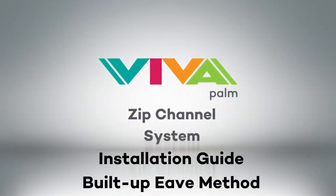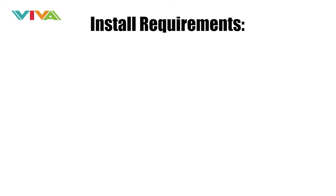VivaPalm Zip Channel System Installation Guide. Before you start, make sure you check the following install requirements.